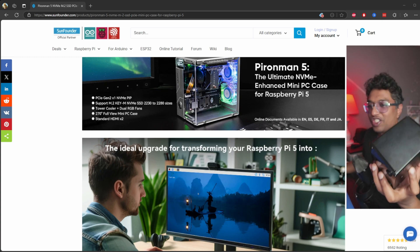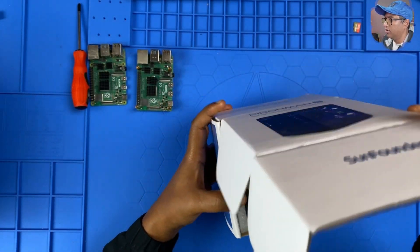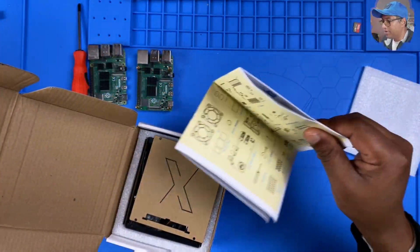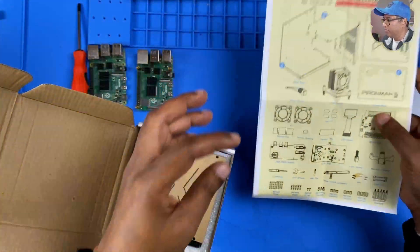But don't worry, I'll still give you a full rundown of what comes in the box and why it's a game changer. All right, I've got the box — let's go open it. We can see the protective cover, some instructions, and all the parts.